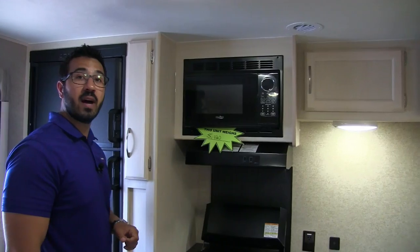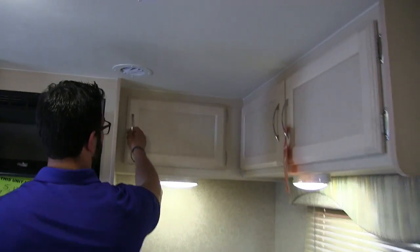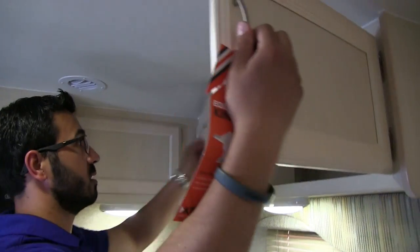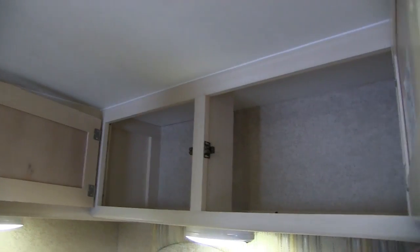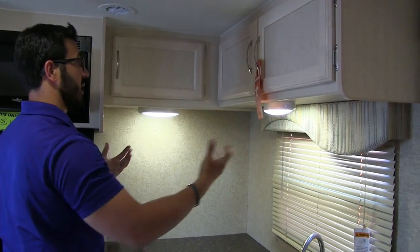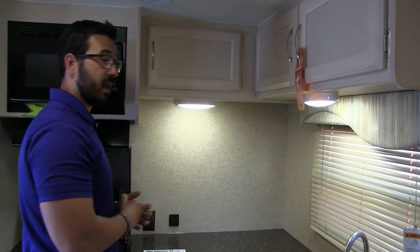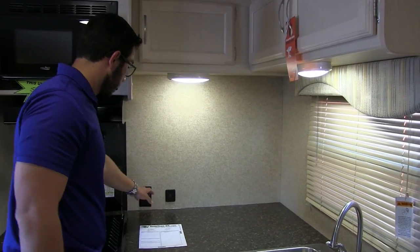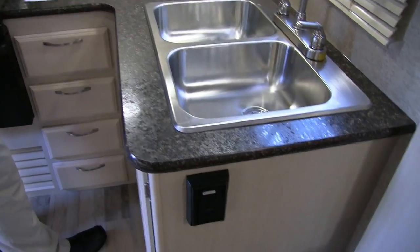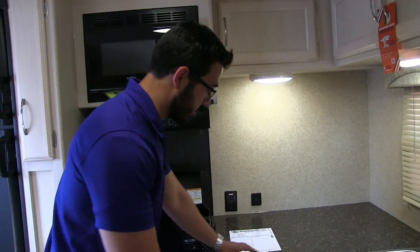The weight of this unit is 5,120 pounds. There's additional storage all the way around the top, and double LED lights underneath make it nice and bright at night, with a big window to let in natural light during the day. You have an electrical outlet here as well as another one nearby, plus dual USB ports for charging electronic devices.